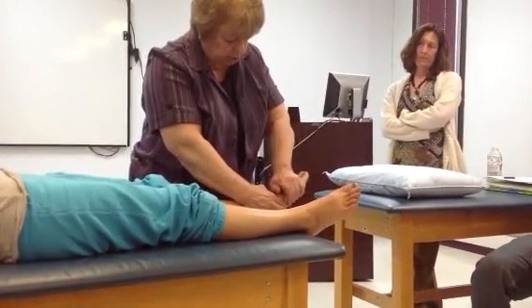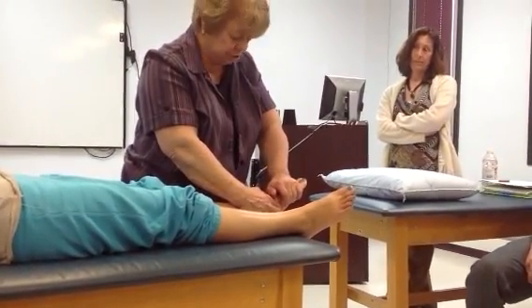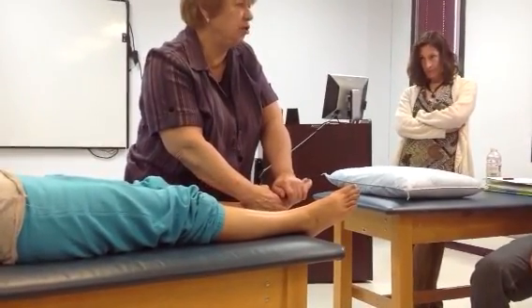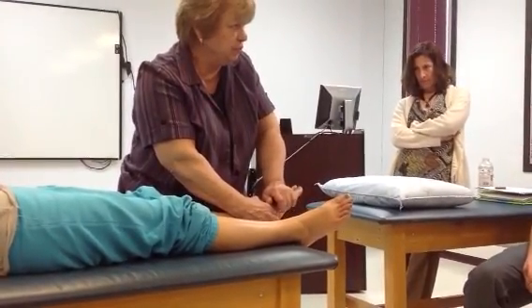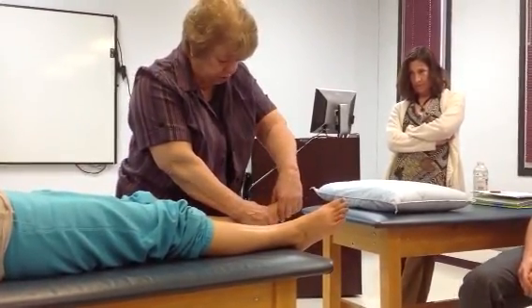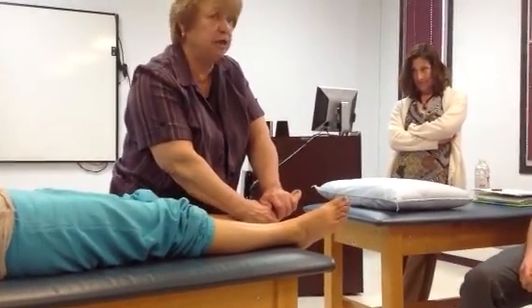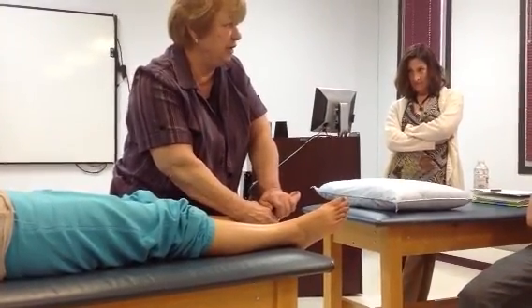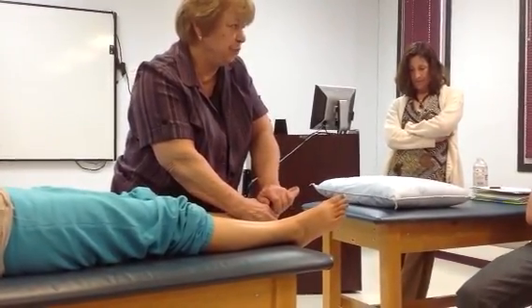Then come more laterally. Hold the first metatarsal and the second, then move to the second cuneiform. Hold the second cuneiform and glide the metatarsal dorsal and plantar. Then move laterally to the third cuneiform and the third metatarsal. You're holding the first, second, and third metatarsals and gliding them, but the fulcrum is going to be on the third cuneiform and third metatarsal.